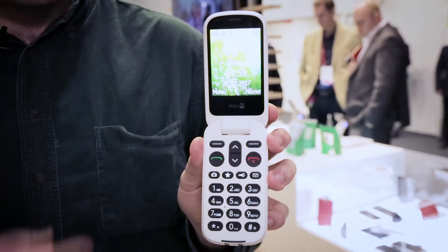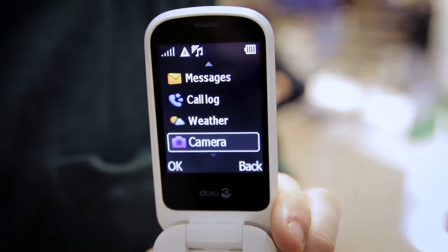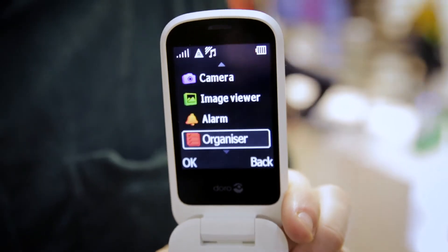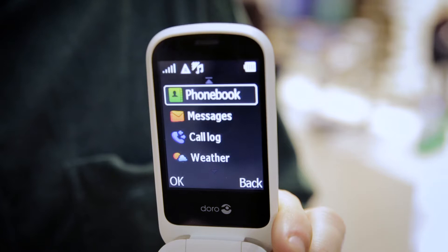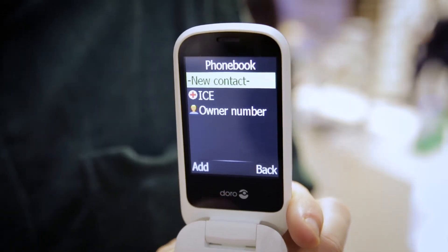This is the Doro 6050, a mobile phone that's been specifically designed for easy use. First up is this phone's large 2.8-inch display and well-sized on-screen text, so you should find it easy to read from. Though if you do find it a bit too small, you can adjust it. We've seen other mobile phones with small screens and tiny text, so we're fans of this phone's setup.